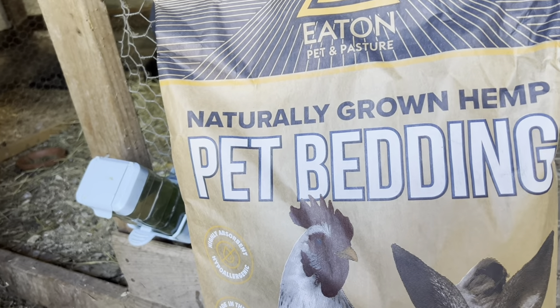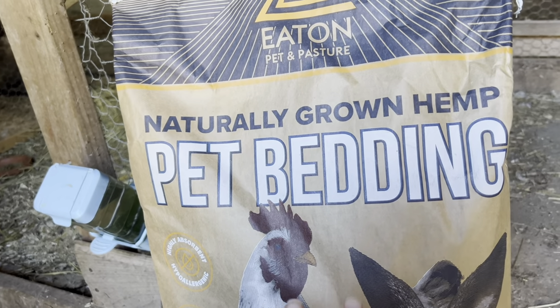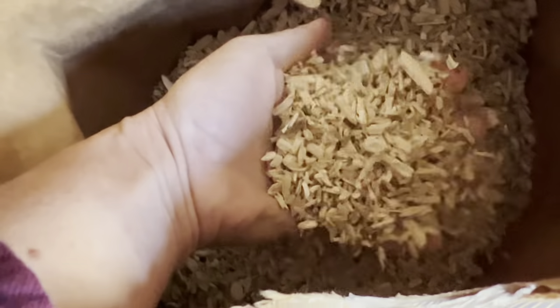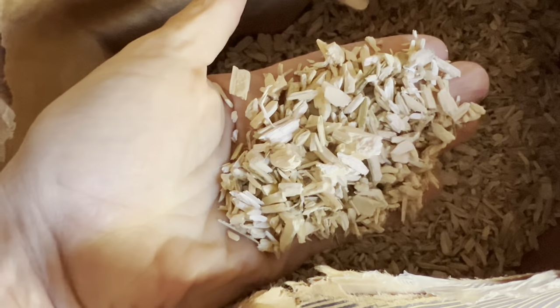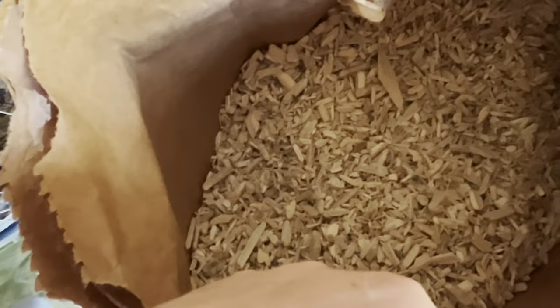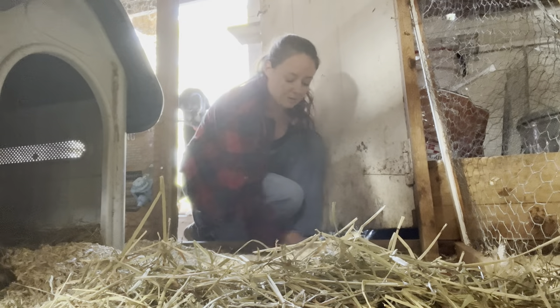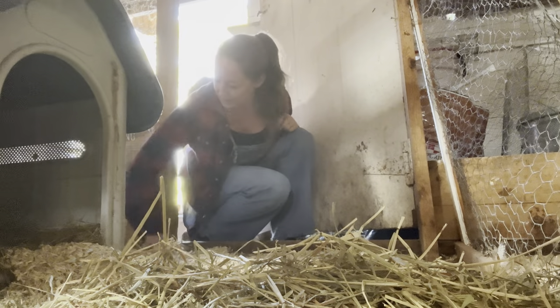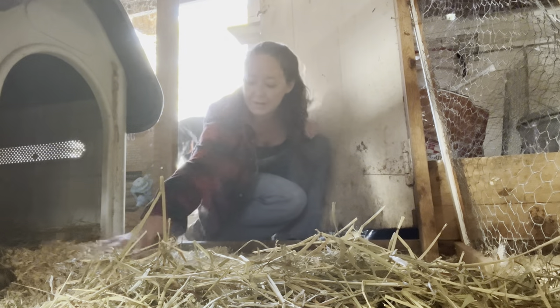The first thing I'm going to use on this floor is this pet bedding — it's actually a hemp product. This is not an ad, I'm just telling you what I use. If you watched my tulip video, you probably saw that I also use chopped hemp as a mulch for some of my plants, including tulips. I just like it because it's a little bit better at retaining moisture, absorbing and holding it. A little bit goes a long way. So I'm just going to spread this around the floor for a nice litter.